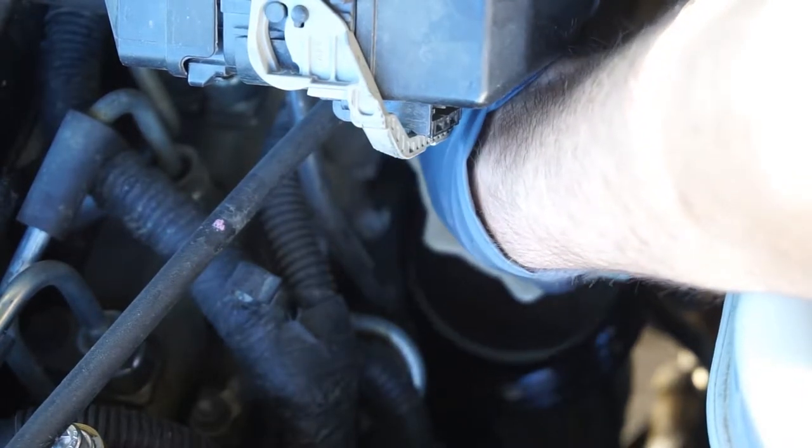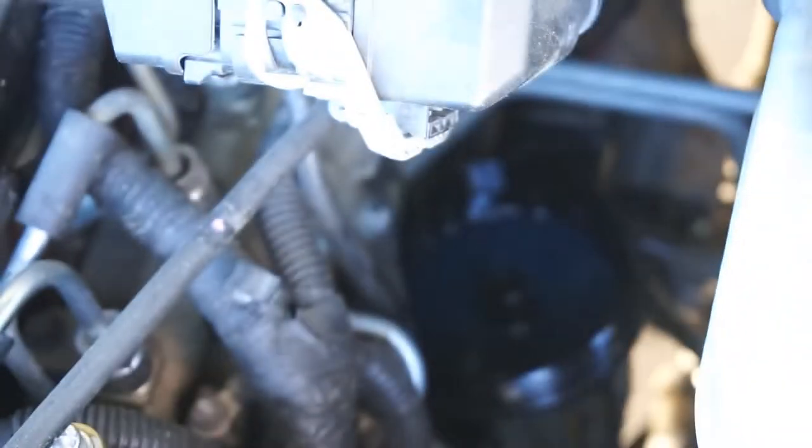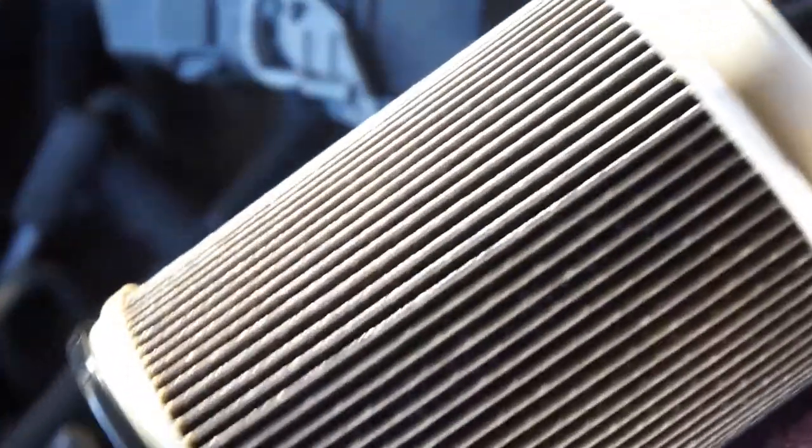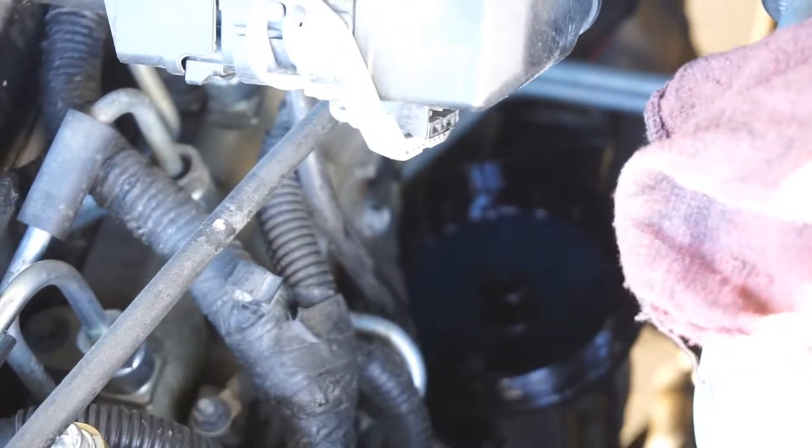The filter actually doesn't look too bad. Just trying to get most of it to drain. It's pretty dirty but nothing too crazy.